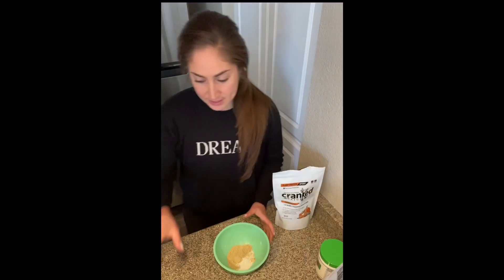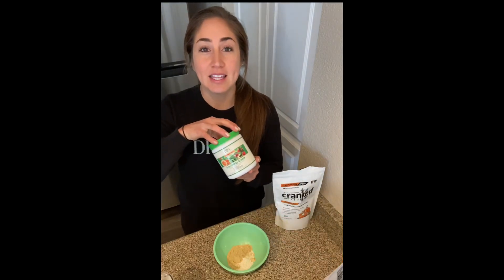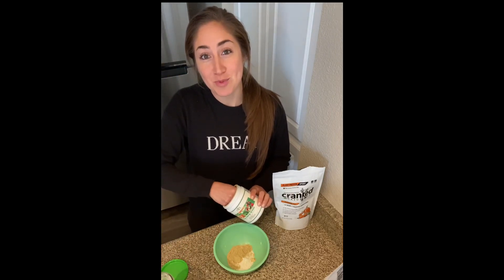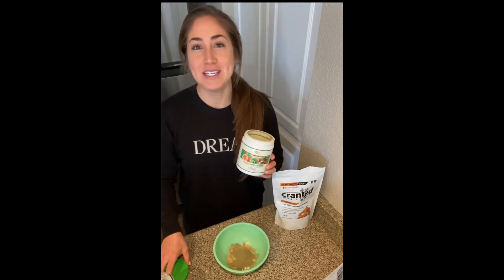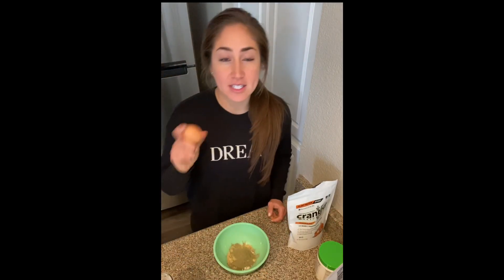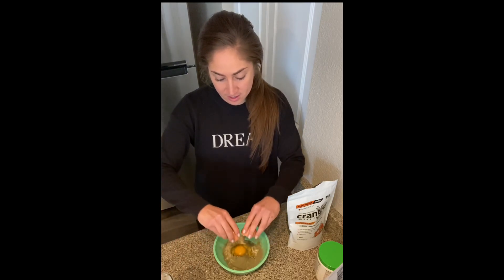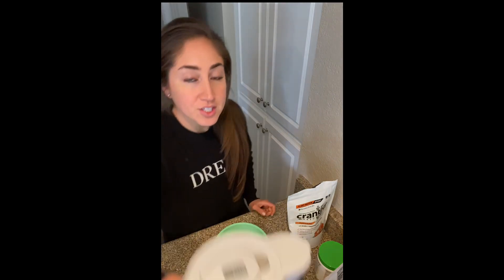Here we mix the oats and the protein. You guys can mix whatever else you want into it. I usually go with something like this — it's just an extra scoop of greens. I actually used to blend spinach with the oats but that got a little extensive, so I went the easier route and got powdered greens, which has worked great. Then you can use one egg — just crack one egg in there, then add some water.